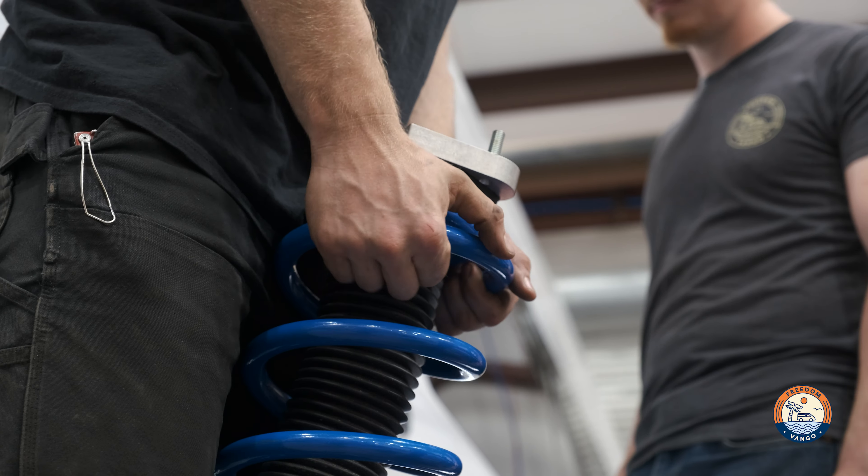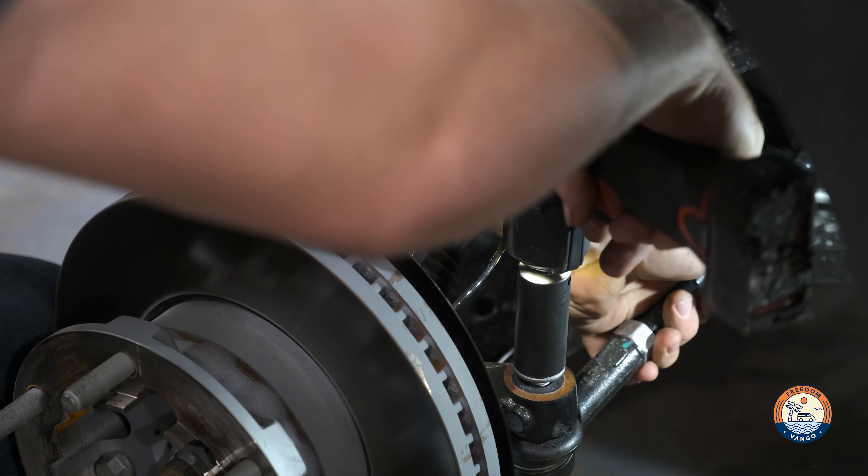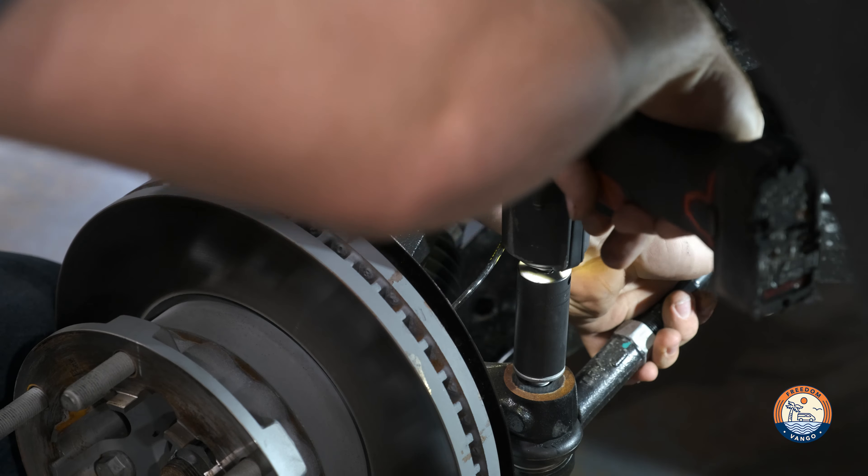What's up guys, it's Nate with Freedom Van Go. Today we have this 2023 Transit 350 in for a Van Compass Stage Three Topo 2.0 — this is a two-inch lift for the Transit that comes with replacement springs and a strut.